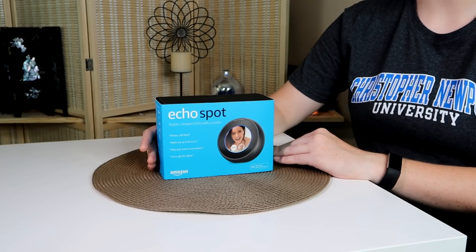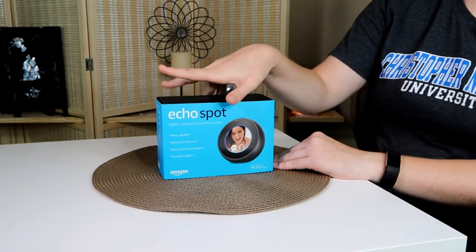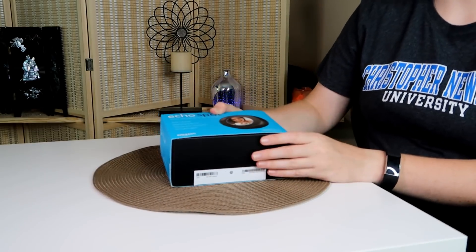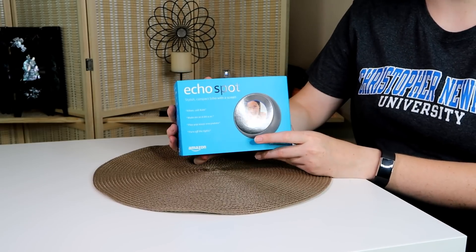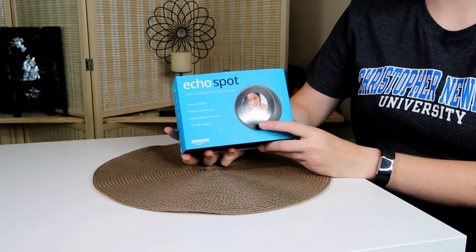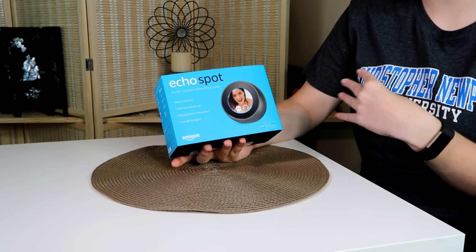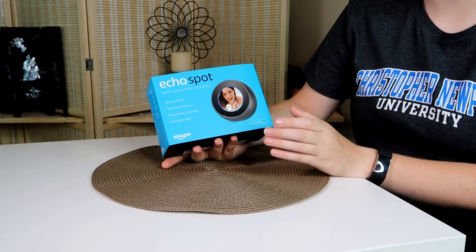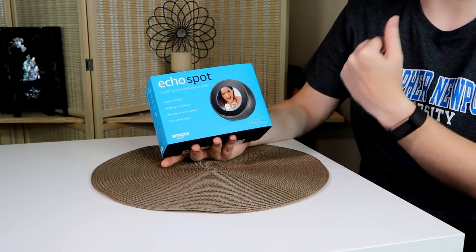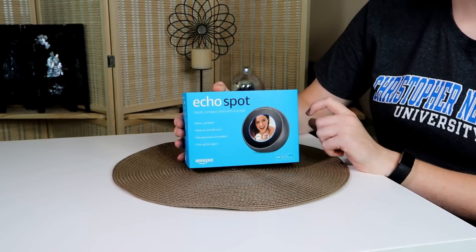Today we just got an Echo Spot and I'm going to unbox it. Right before I got it, I was debating between this and the Echo Show and I almost ordered that one, but I decided to go with the Spot since I've wanted it since it first came out. I thought it was a really cute, interesting design — it's a circle and you get to have a screen.